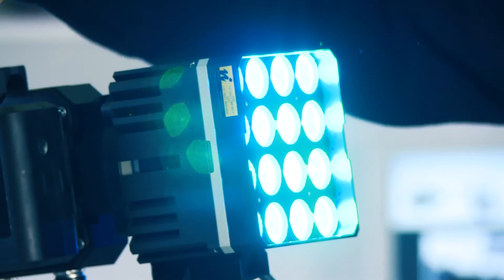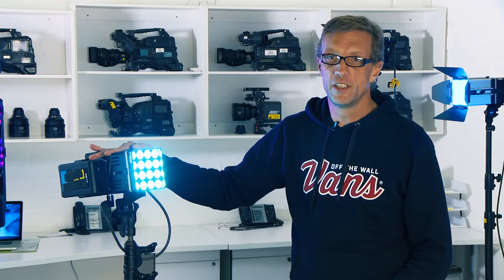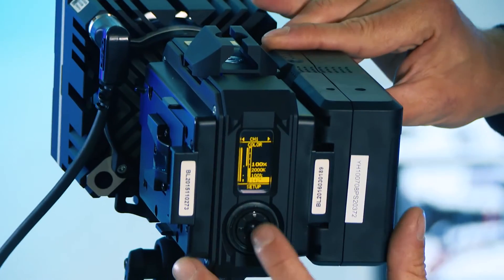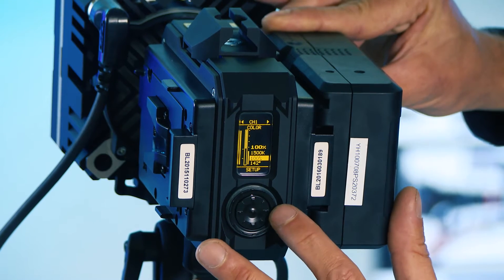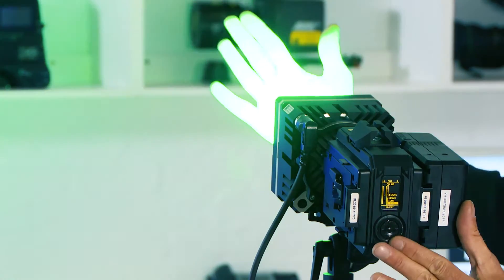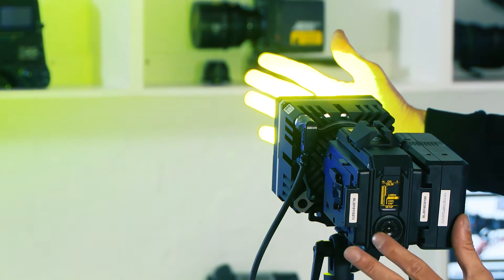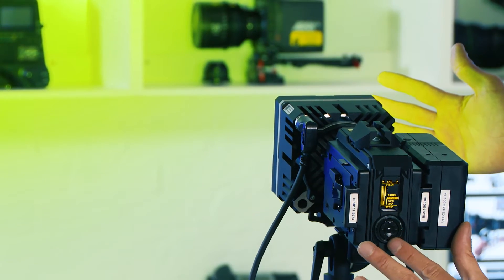It allows you to run on a v-lock battery. As with all the other lights, it has full RGB and color control via the module on the back of the light, giving you full control of your intensity and color temperature. You can control your color vector — as you can see, I'm changing into more of a green space and now into yellow — as well as the full base color temperature and intensity.